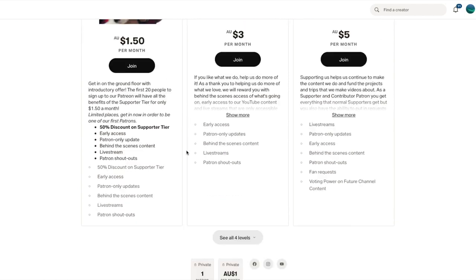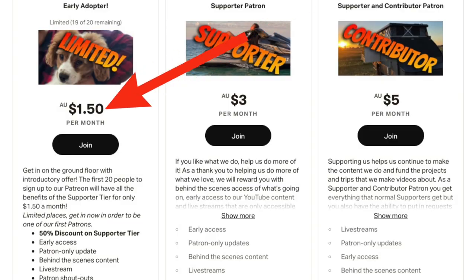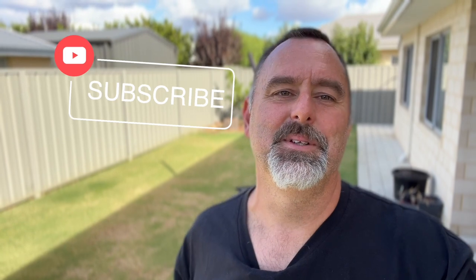Thanks for watching, guys — I really appreciate it. Just remember that we do have our Patreon now. If you want to sign up, the first 20 people get it for $1.50 a month, half price for as long as you stay a member. If you don't want to do that, that's fine too. Hit the like button, comment below, and subscribe to the channel. Thanks very much everyone, I'll see you next time.